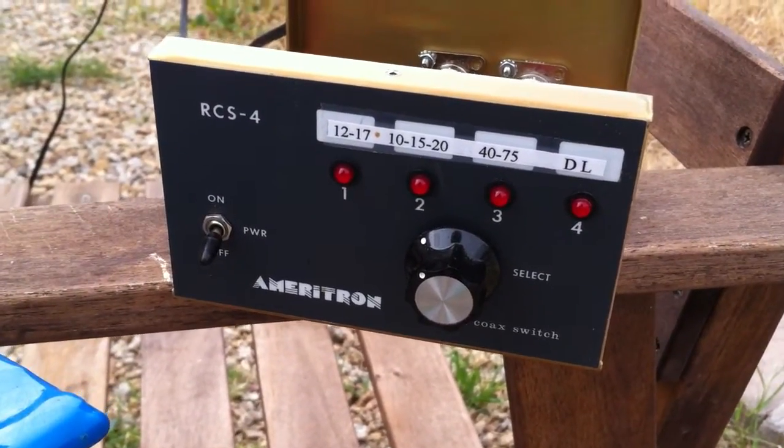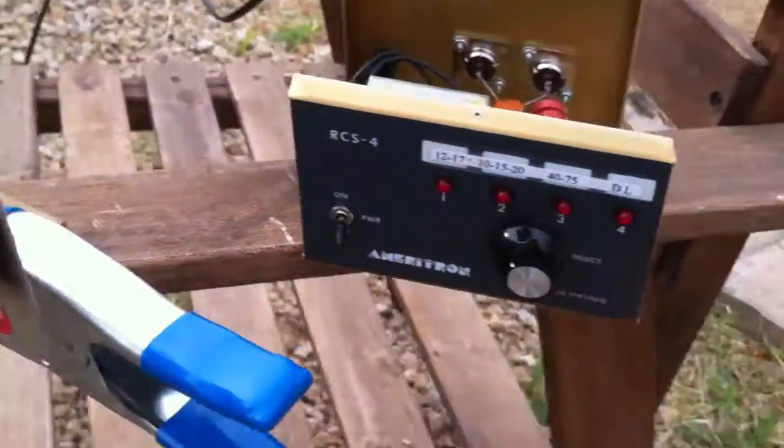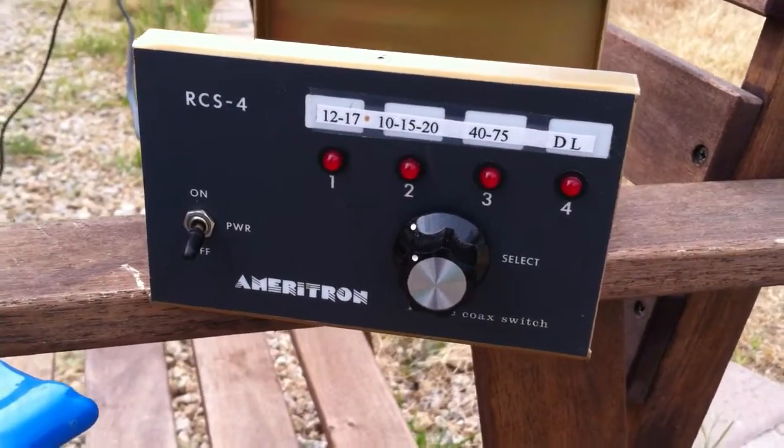Hi, this is Drew, Kilo Delta 7 Quebec Charlie Uniform. I just bought a radio tower with a bunch of stuff included, so I wanted to check the condition on these things.